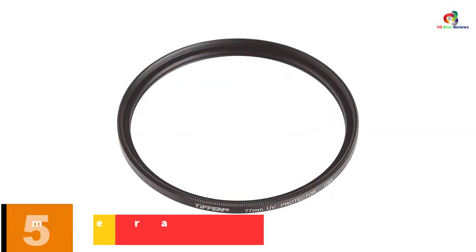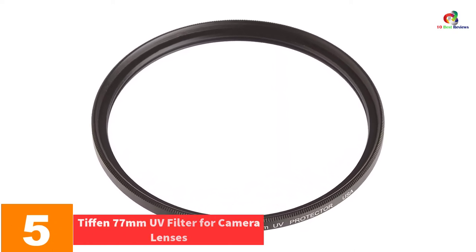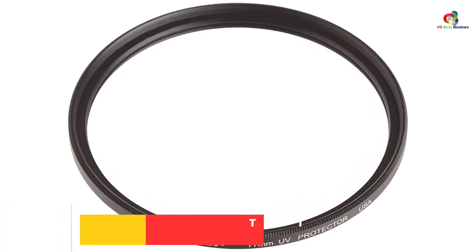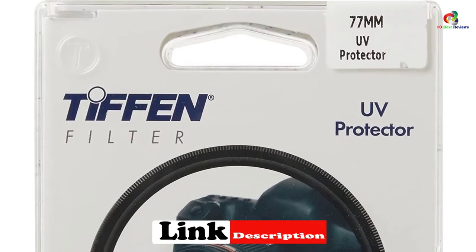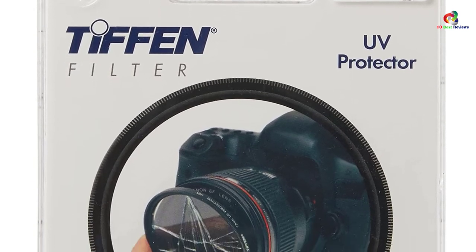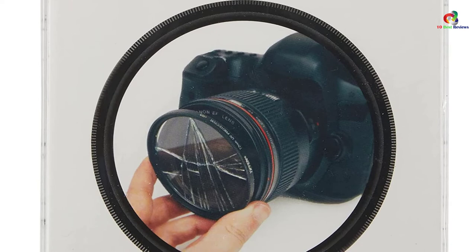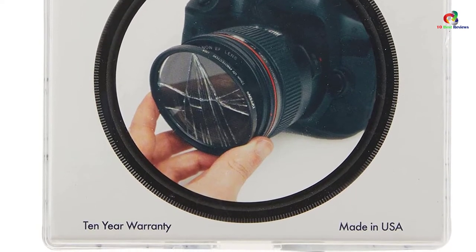At number 5, we have the Tiffen 77mm UV Filter for Camera Lenses. Do you need an ideal UV protection filter that will suit your photographing activity? The Tiffen 77mm UV Filter is a perfect pick that you will find amazing. It has a diameter of 77mm, which makes it appropriate for a wide range of camera lenses. Additionally, the UV filter helps in reducing the bluish cast in images, hence bringing a crystal-clear image. It has been recommended as the most popular protection filter on the market and also aids in offering basic reduction of UV lights.